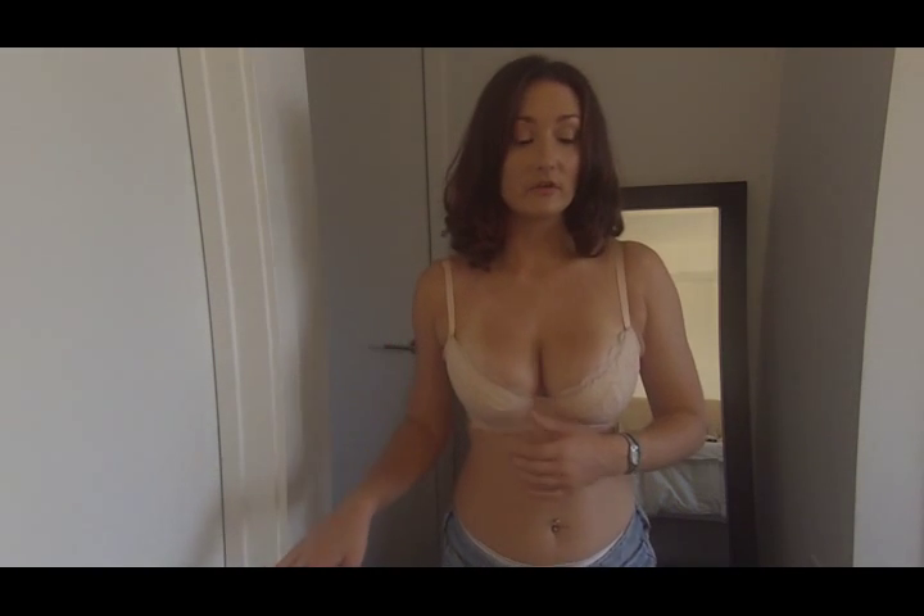This bra is super well constructed. I absolutely love the silk on the inside. I want to put this on underneath a t-shirt and take it for a test drive before I make my final determination. If anything, I'm going to send it back and get one size bigger because I really like this bra that much.